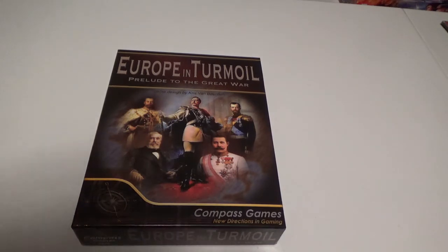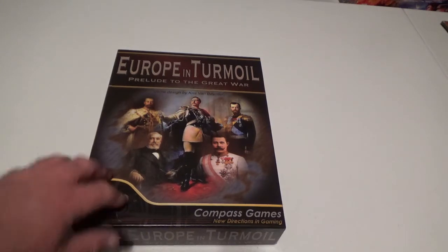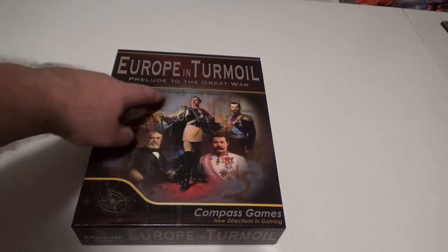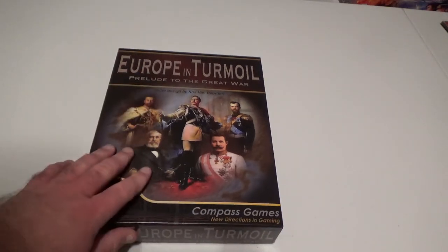So we're going to be doing an unboxing, coming to you live from table four in the man cave. You probably noticed the background is different — white. These are the big eight-foot tables I bought at Walmart. Table number four — number one is the one you usually see, the brown one — and I've got three of these ranged around the man cave for different purposes. So we're going to be unboxing Europe in Turmoil: Prelude to the Great War, designed by Chris Van Buurden, done by Compass Games.